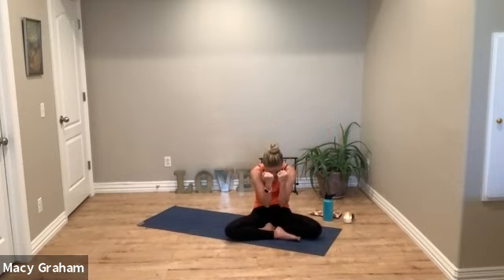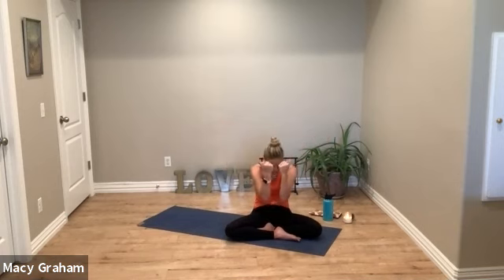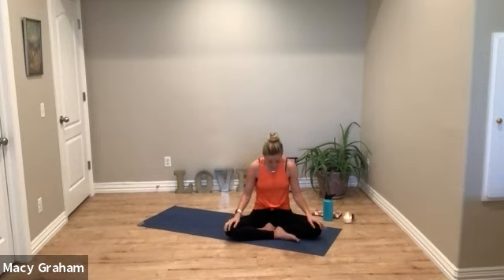Three more times — inhale, exhale. Hold at the bottom. Drop the arms, curl the spine back up, feel the energy travel up the spine, and then exhale back down the spine.